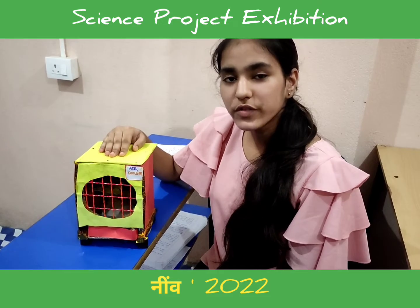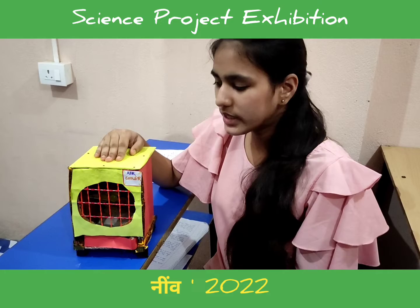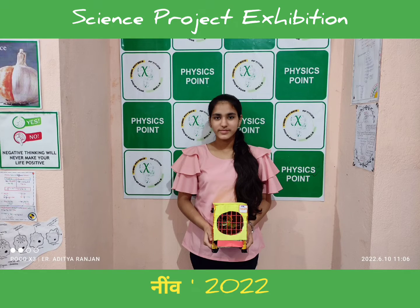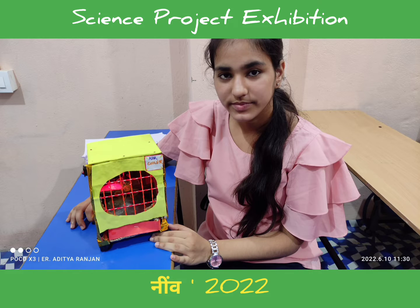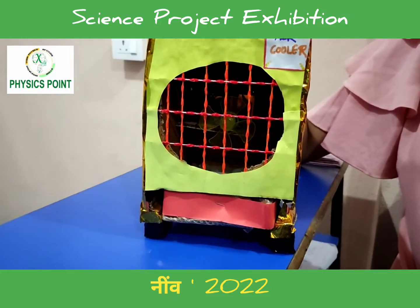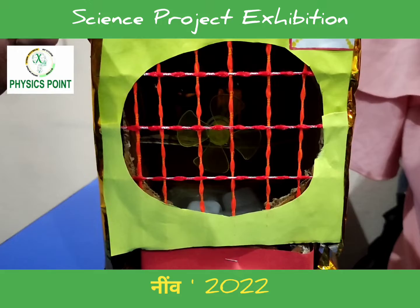I am Samridi, student of class 10 at Global International School and also a student of Physics Point. This is my project — air cooler. Air cooler works on the principle of evaporative cooling, where evaporation of water is used to cool air.